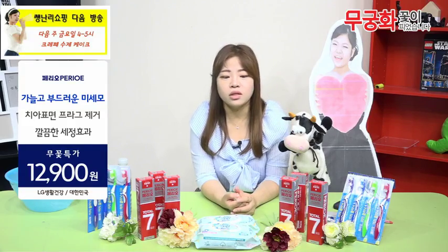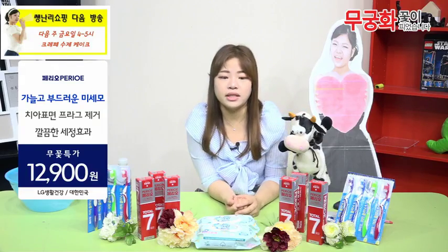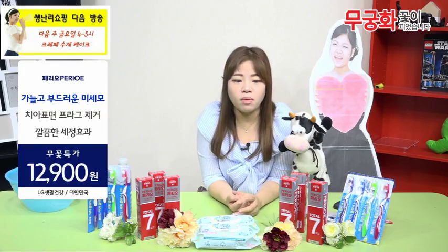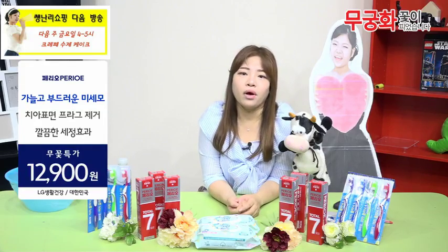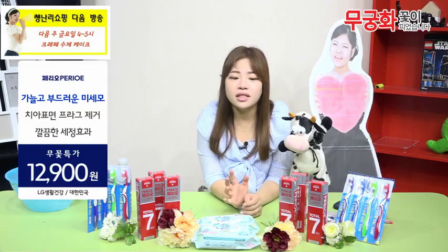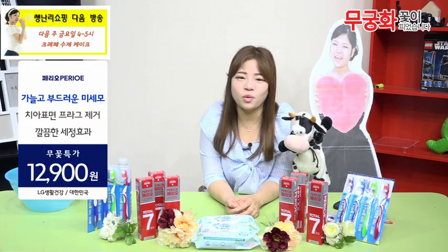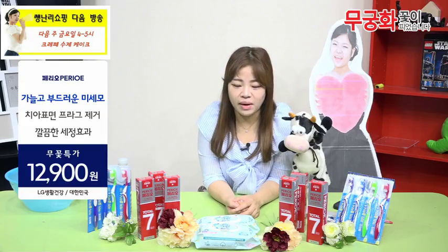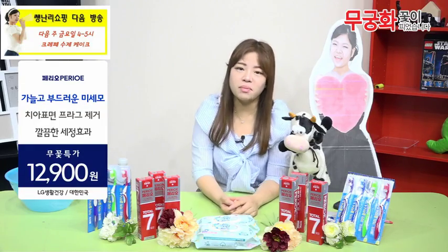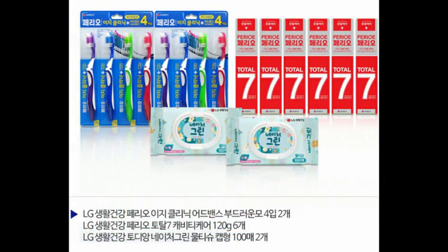자 일단 여기 앞에 보시면요 다양한 종류들이 있잖아요. 여러분들께 저렴한 가격에 오늘 치약만 가는 것도 아니고요, 칫솔만 가는 것도 아니고요, 치약, 칫솔 함께 가는데요. 저희 무궁화 방송 특별 가격을 맞아서 사은품도 드립니다.